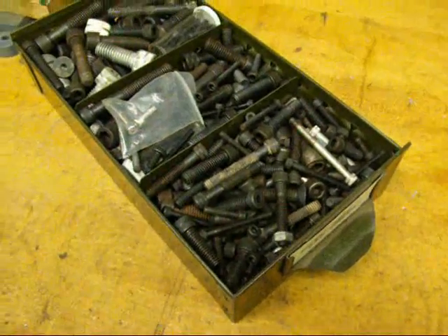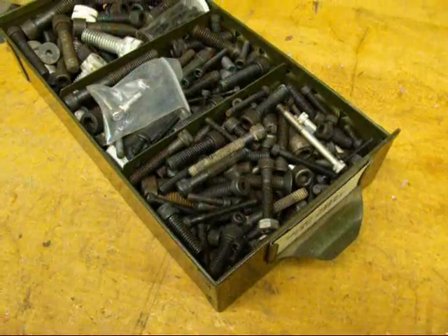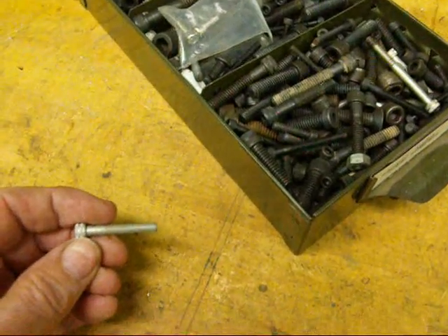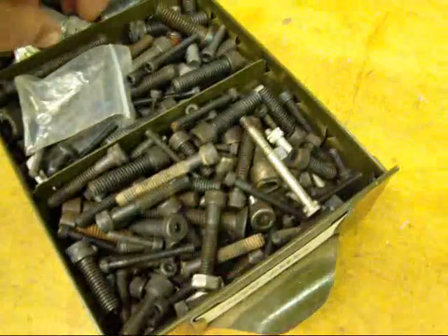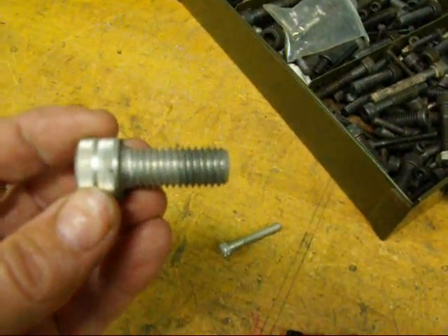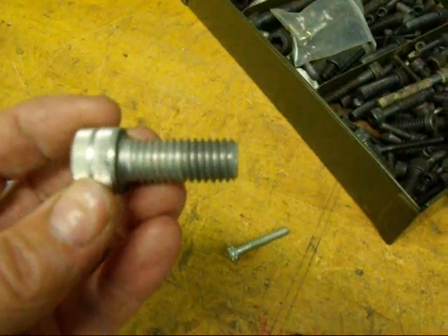Howdy, Tubalcane again. I'm going to give you a little lesson today on how to identify unknown threads — that is, if you need to tap a hole for whatever screw or bolt you've got, how do you identify that thread if it is unknown?